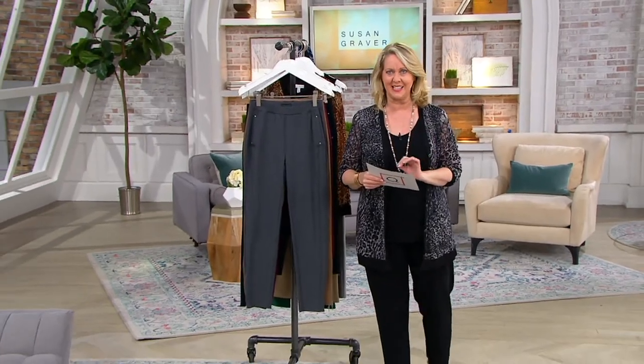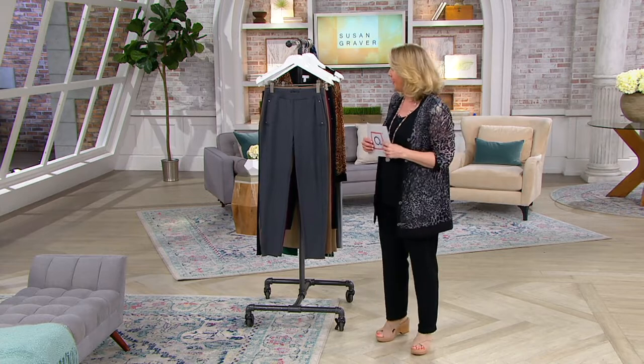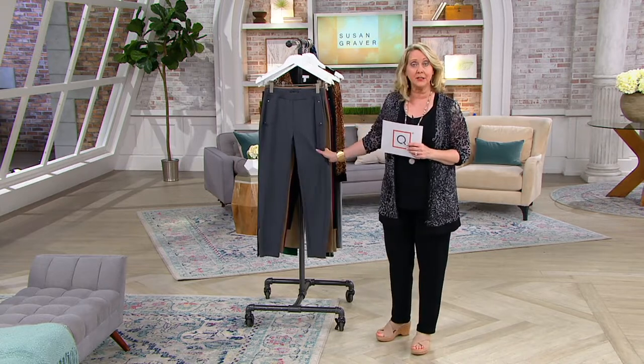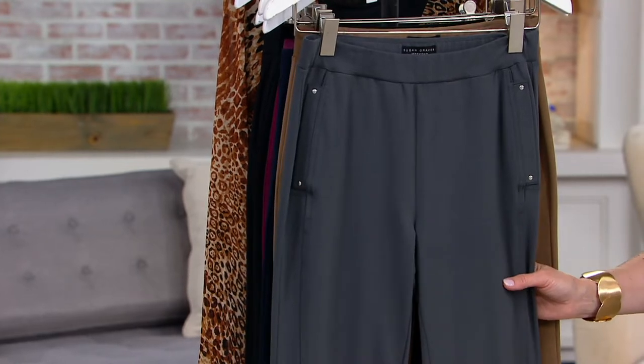Susan Graver Weekend Collection. This is the premium stretch pull-on pants with the pockets. We have several colors for you, and we also have both lengths — the petite and the regular.